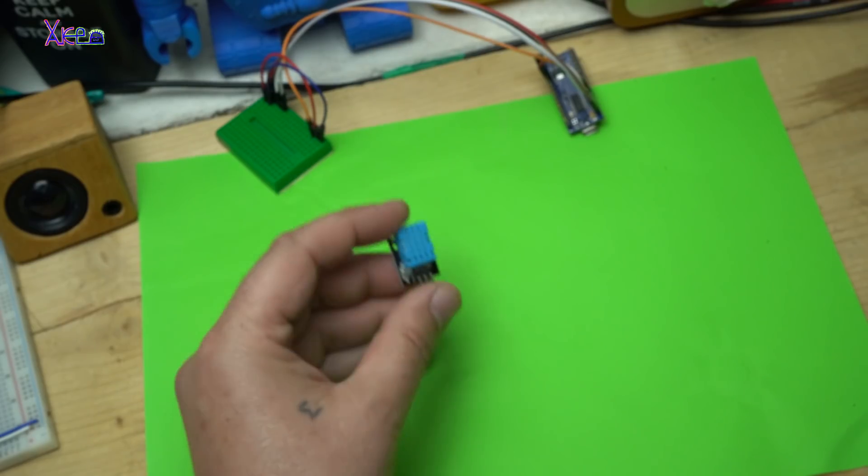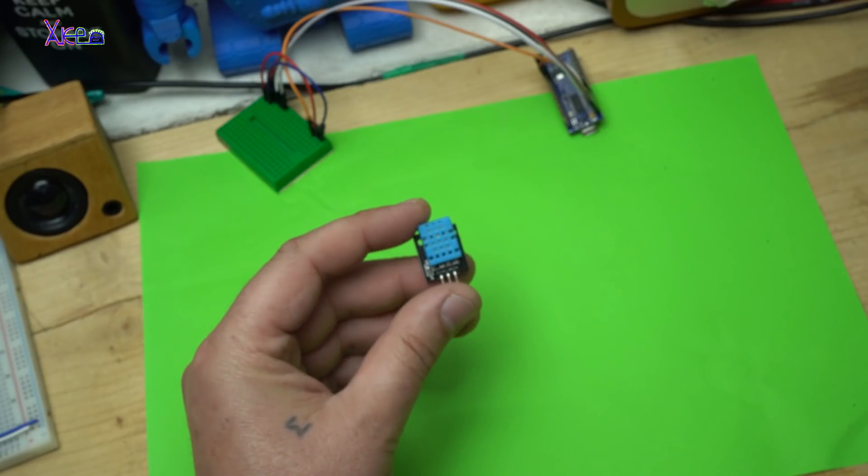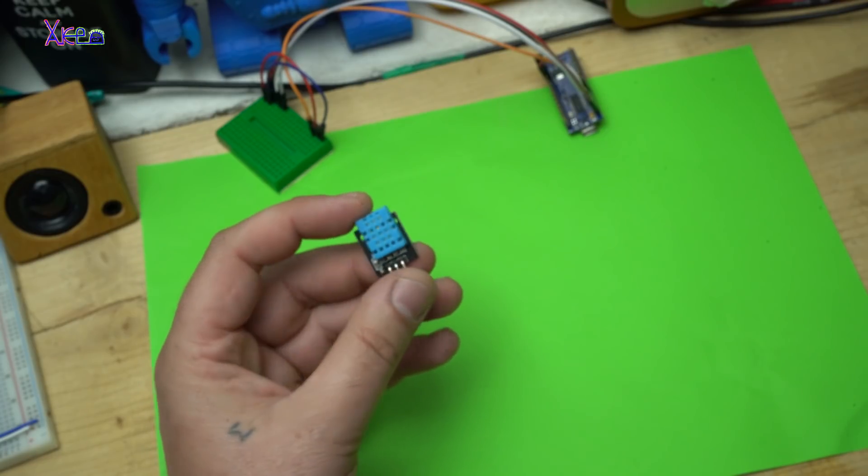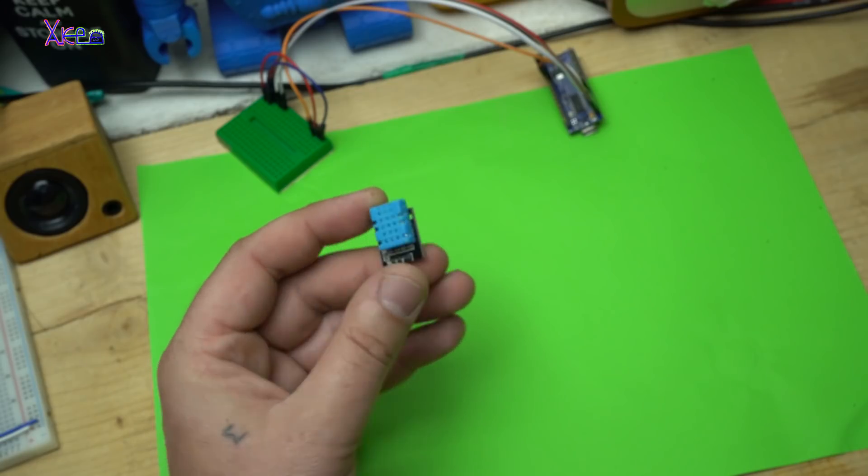Hello Hacktubers and welcome back to my new hack. Today's video will be about electronic components, gadgets, and products that I purchased from AliExpress.